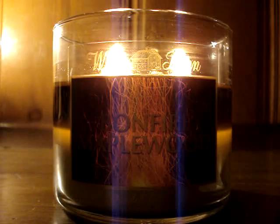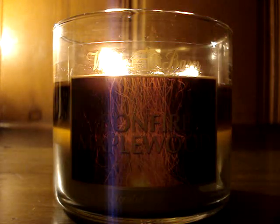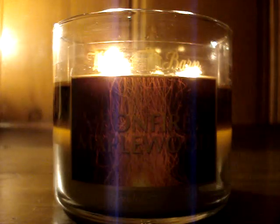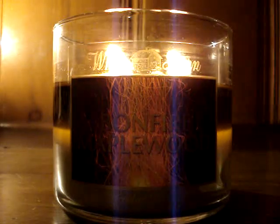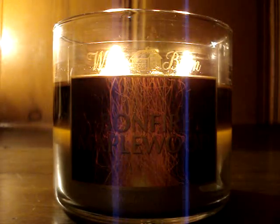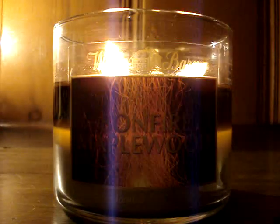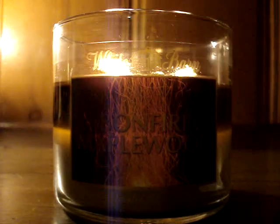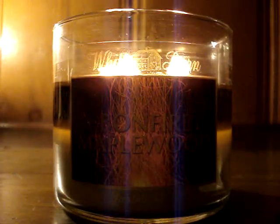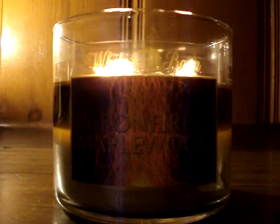Boy oh boy, have I got a lot to say about this candle. First I'll talk about the performance, of course. As you can see, it's burning flawlessly — A-OK, perfection. However, this candle does use the dreaded thin white wicks, but my theory on them has completely gone down the drain because, as you can see, it's burning nicely — nice, deep, even wax pull, and the flames are nice and high. So it's really a gamble still. Luck of the draw, but the performance is great.